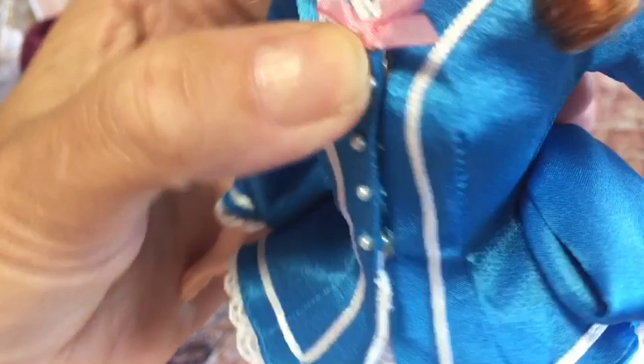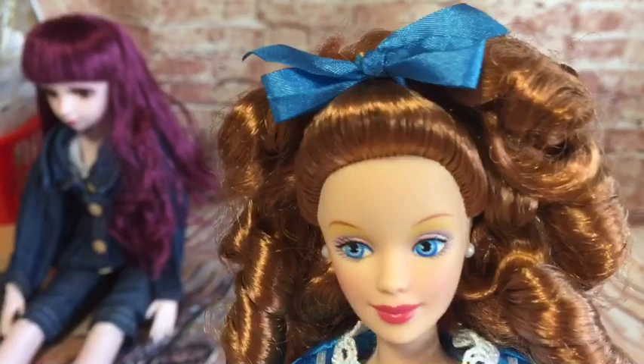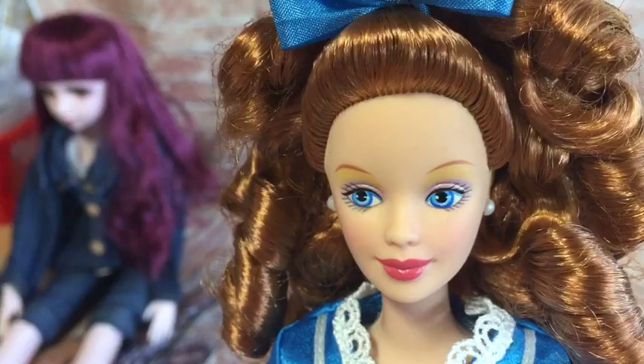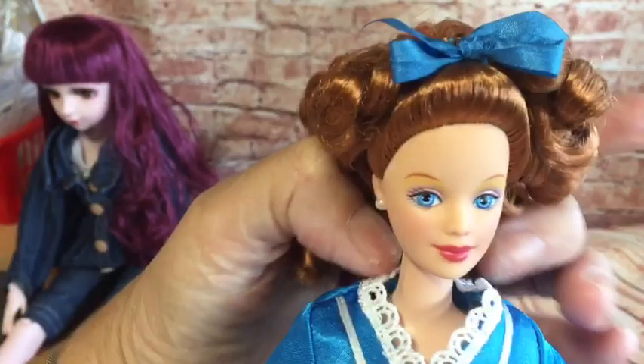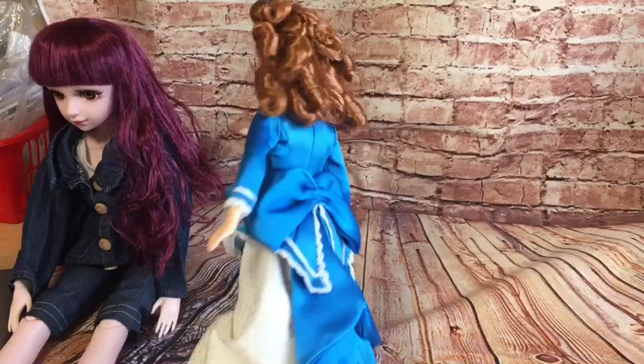The jacket fastens with press studs. It's got little pearl button details — little tiny pearl beads that have been stitched on. Isn't she just gorgeous? Her little earrings and ring match. She's just beautiful. Her face is really simple with very light eye shadow — pink and yellow — and she's got quite dark lips but really pretty blue eyes. She reminds me of the girl whose parents owned the shop on Little House on the Prairie. She looks like her, and that's the sort of clothes she would have worn. She was a blonde though, not a redhead. But yeah, absolutely gorgeous doll.